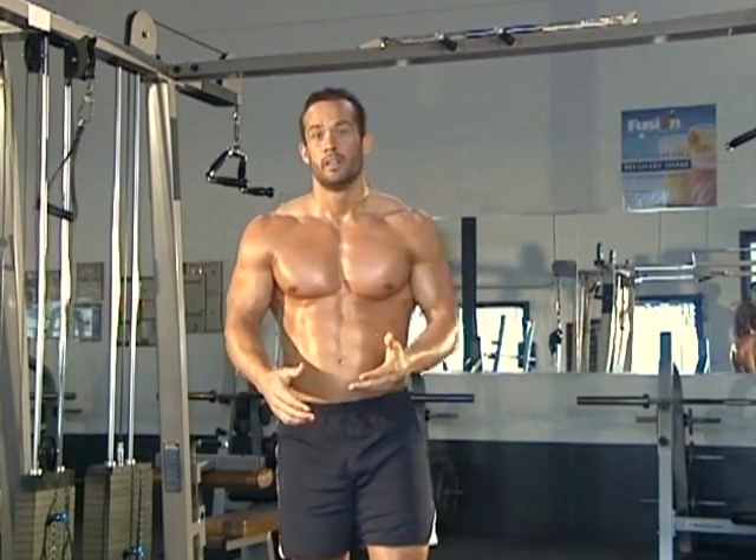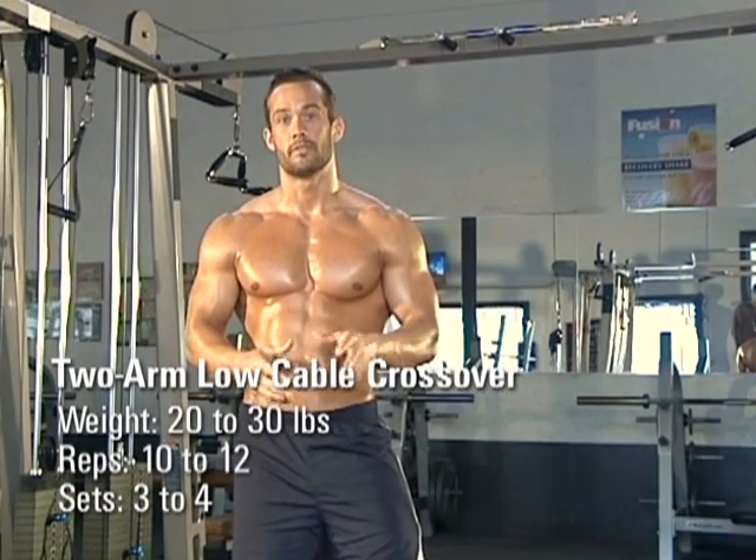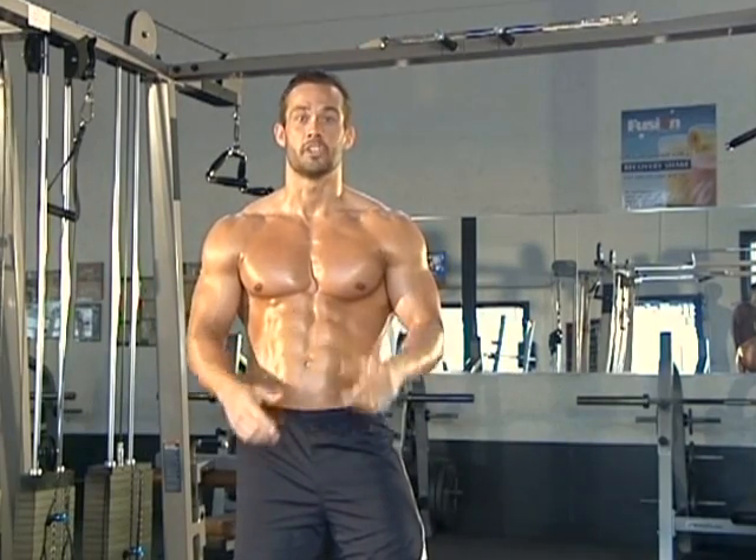What I usually do for my workout is about three to four sets, 10 to 12 reps. Really focus in on that squeeze. Adjust the weight as you need to. Make sure you're keeping those abs tight and make sure you're lifting safe.